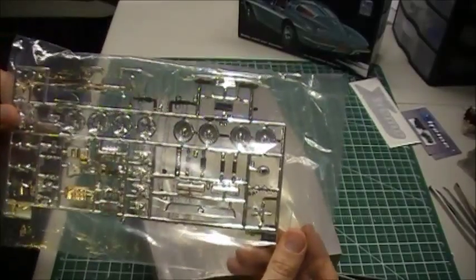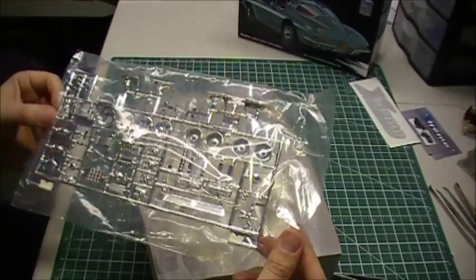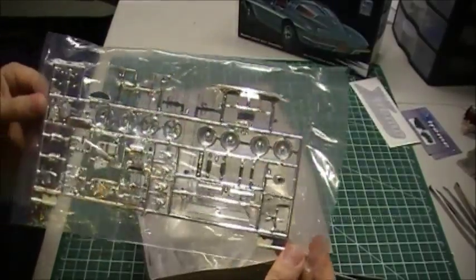The chrome tree — nothing special going on there. You just got your different set of rims, your blower, your bumpers and whatnot. Like I said, nothing out of the norm there.